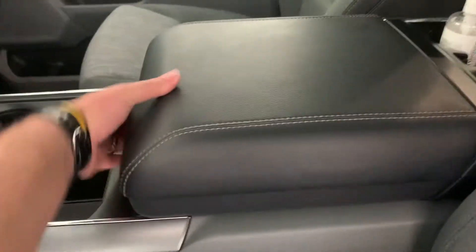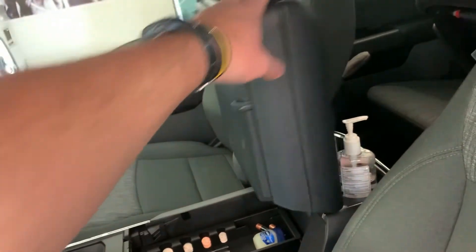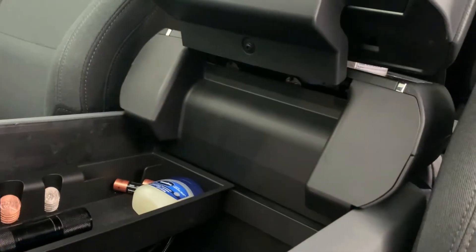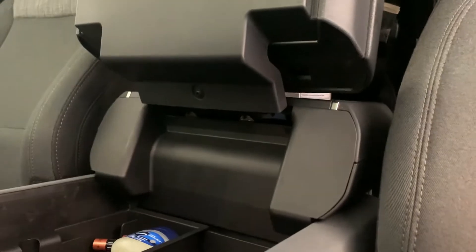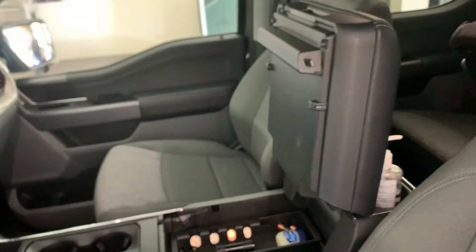One complaint I've had — and actually had to fix — was when I first got this thing, the hood did not want to stay up. It would just flop right down. It was a problem with the spring tension. It's called the nickel fix. I had to put a couple of nickels behind the tensioners, which was a really easy fix. Kind of funny that you have to do that on a brand-new $60,000 truck. But now it stays up just fine.